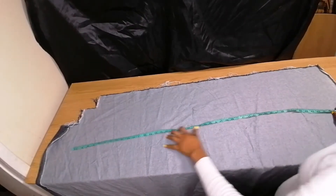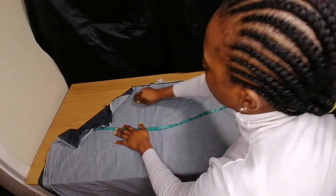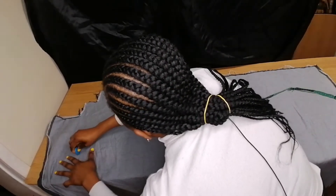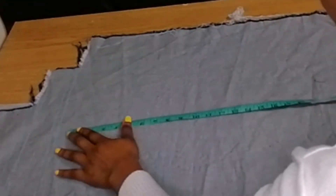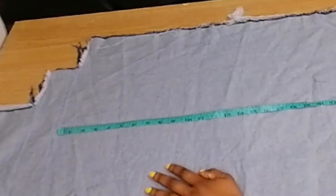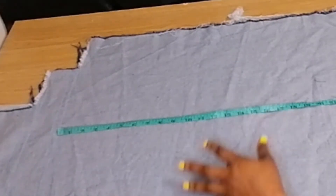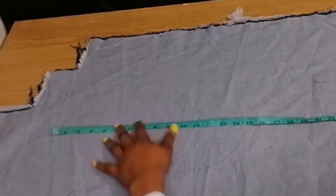To make this trouser I'm using my jeans material — this is the front part and this is the back. I'll be drawing on the back and my full length is 45. I'm cutting into four pieces: two for the front and two for the back. Because it's a boot cut flare trouser you don't fold it normally — you cut it bit by bit.